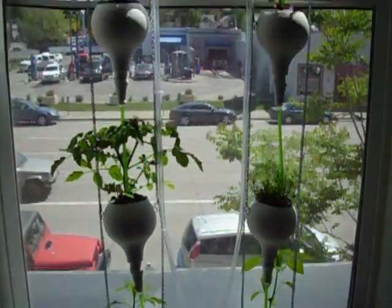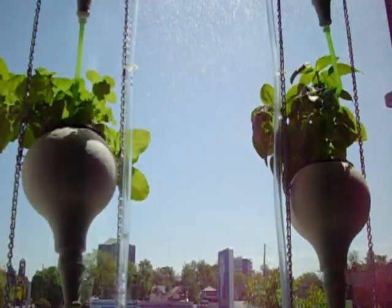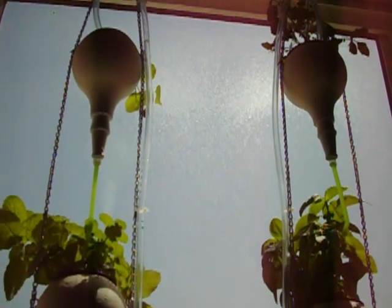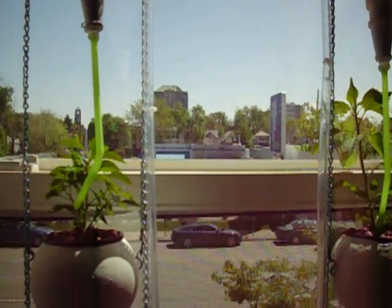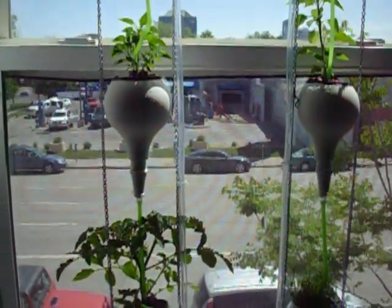The tubes are clear, as you can see, because that's the only tubes they had at Home Depot, so I'll probably end up painting those. What happens is they get a lot of algae buildup in those tubes just because light goes through them. So I'll paint those to keep it from getting clogged up.